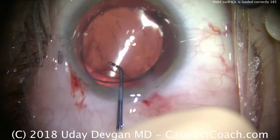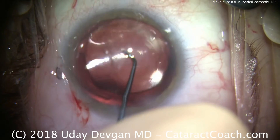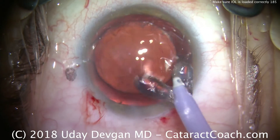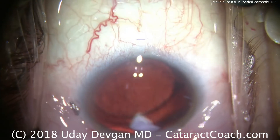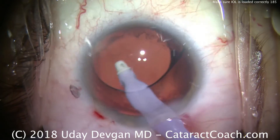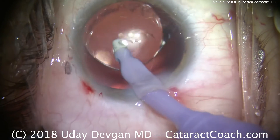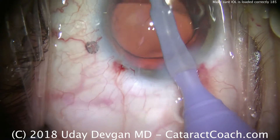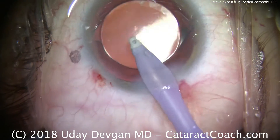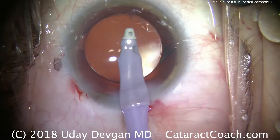Here's what's important: cataract surgery is teamwork. Your technician may help by loading the lens during routine cataract surgery. In a case where the lens is misloaded, it's important for the technician to alert the surgeon, because you have the ability to look under the microscope and see it with much more detail than the technician can with the bare eye. As a result, you can fix anything like we did here and get the lens loaded and delivered appropriately.